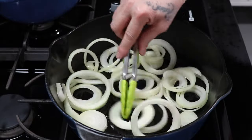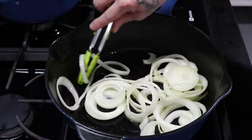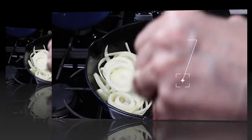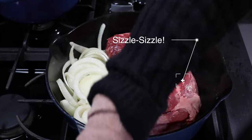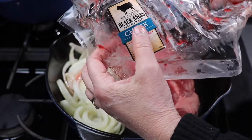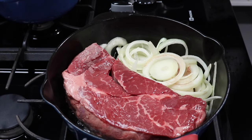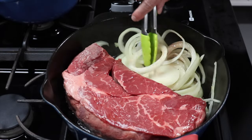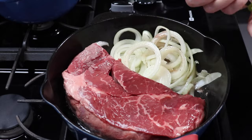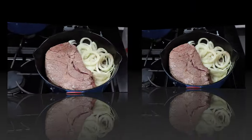I push all the onions to one side because I'm bringing in the Angus pot roast to semi-sear each side over medium heat — I don't use high heat to sear. I add all the blood from the wrapper. This is a 2.65-pound chuck roast from Aldi's. I keep the onions moving so they don't burn, and I give each side about one to two minutes of browning before I flip it, then put the lid on.